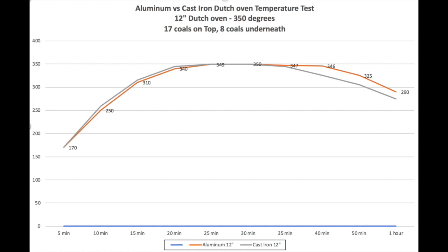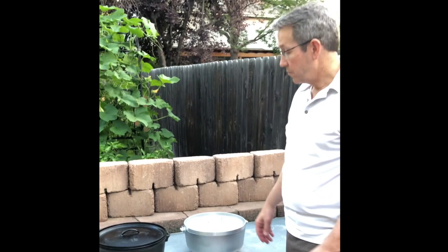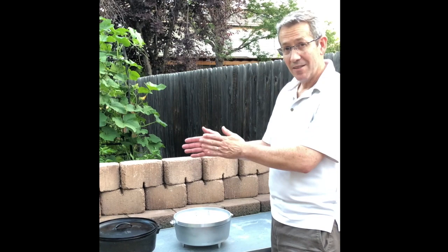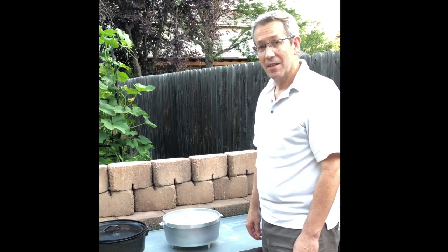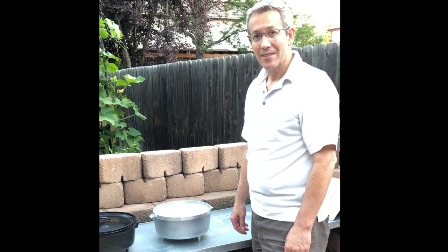I thought the cast iron would maintain that heat better, but it lost heat at a faster rate than the aluminum one. So it was an interesting experiment. It kind of proved that both of them are functional — they will both cook the same. It comes down to preferences as to which one you like. But at the moment, seven pounds versus 18 pounds, I'm going to be using this GSI aluminum Dutch oven a little bit more and see what else we can do with it. So thanks again. This is Grizzly Ridge Outdoors.